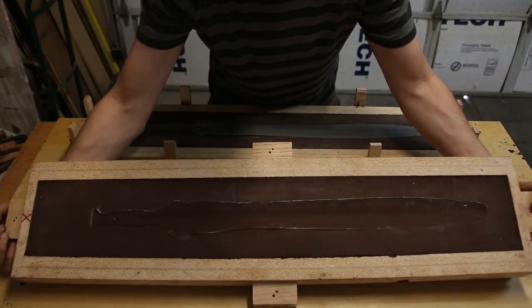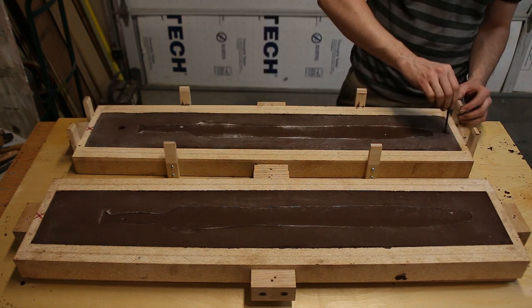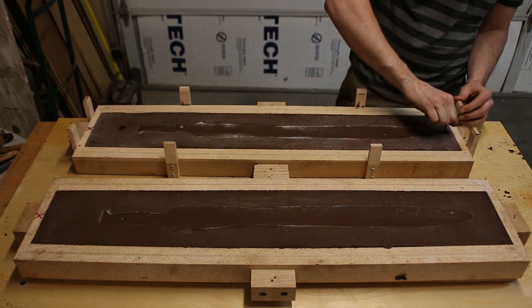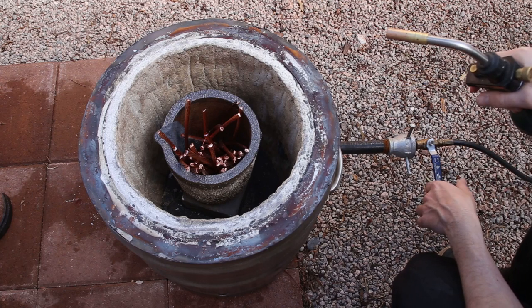At this point, all I have to do is add a sprue, which is a hole I'll pour the molten metal into, and a vent, which will allow for displacement and venting of hot gases. Now I'm going to fire up the furnace, which is probably about the best part of this whole process.